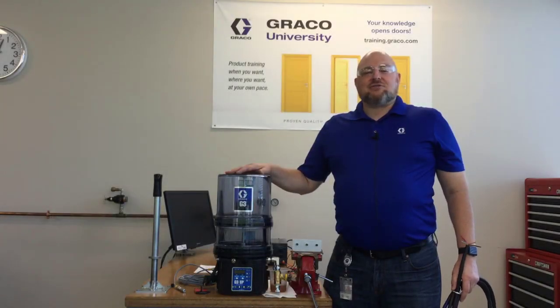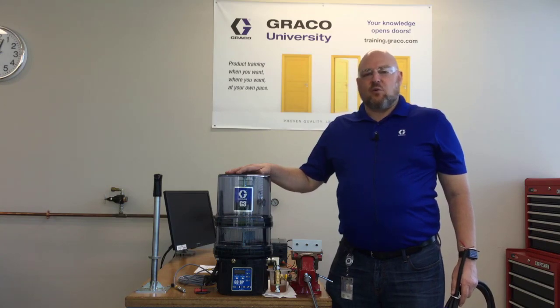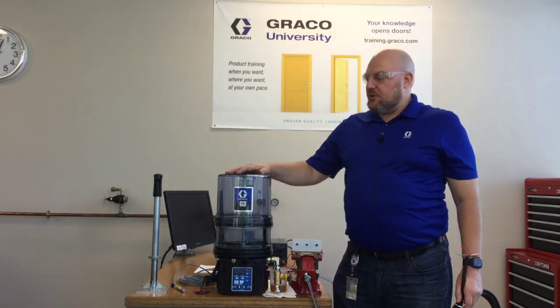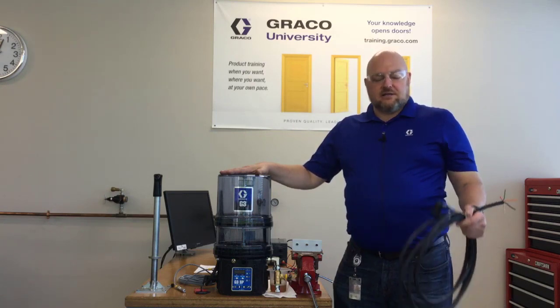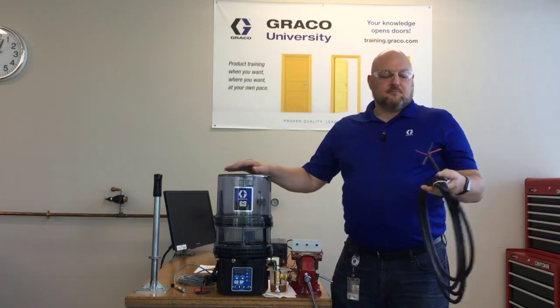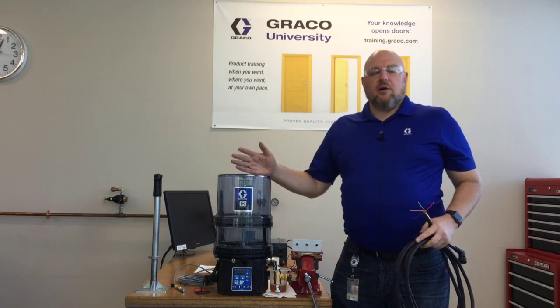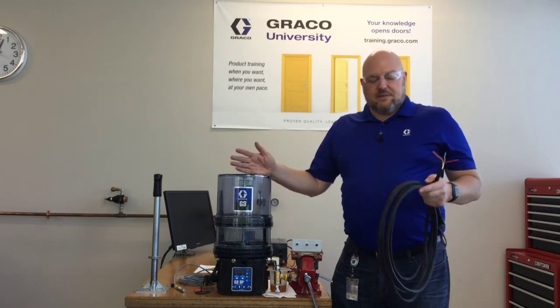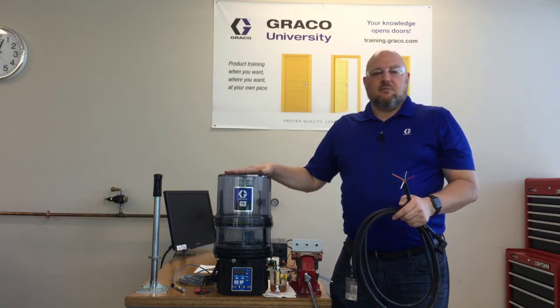Hello, I'm Jack Candig with Graco Industrial Lubrication Equipment, and today I will be demonstrating a couple of different ways to wire up the alarm outputs on the G3 SP pump, specifically the G3 SP with the CPC5 power cable. What I'm going to show you today will not work on the AC units or any of them with DIN — it's going to be the DC units that have the CPC5 that this video applies to.